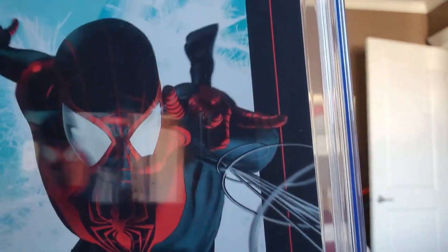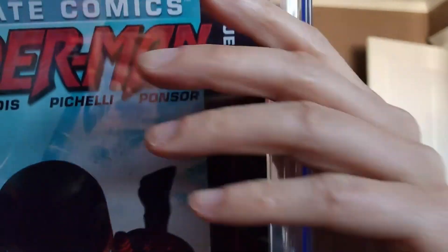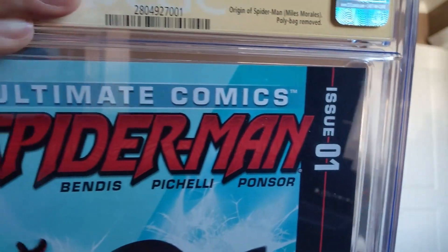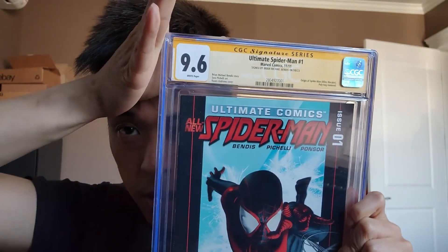I'm hoping I get a 9.6 now that I look at that. Yeah, that's okay. No chance of 9.8, I'll say that much. Hopefully not 9.4 — and it is 9.6, okay, as expected because of that pretty big spine tick.